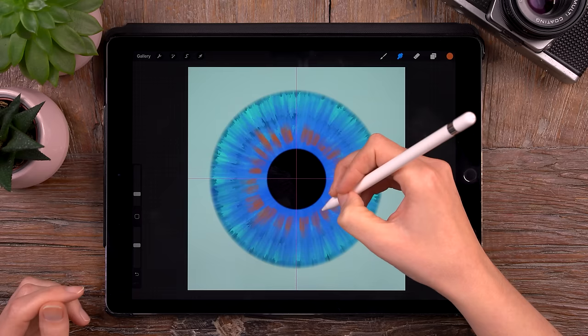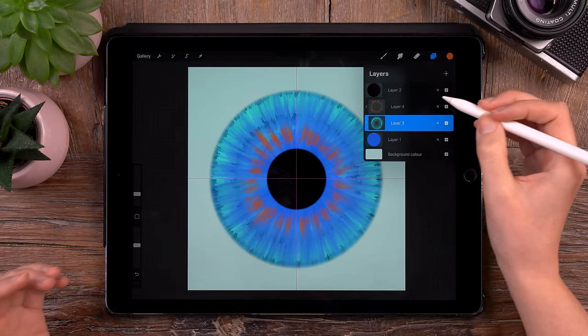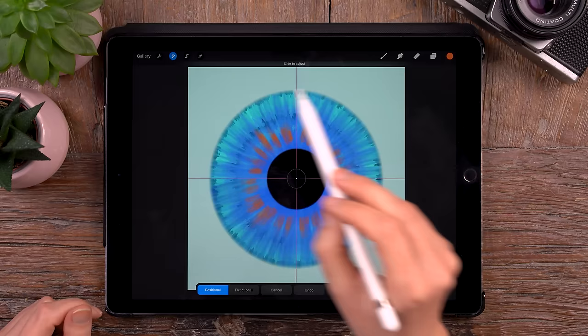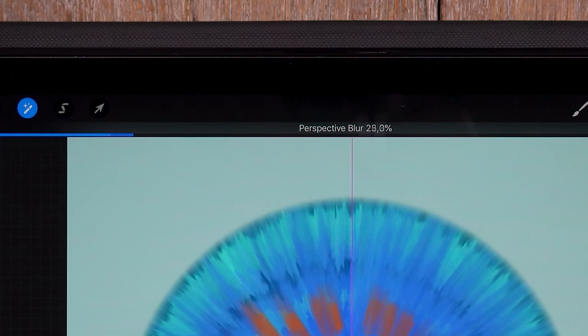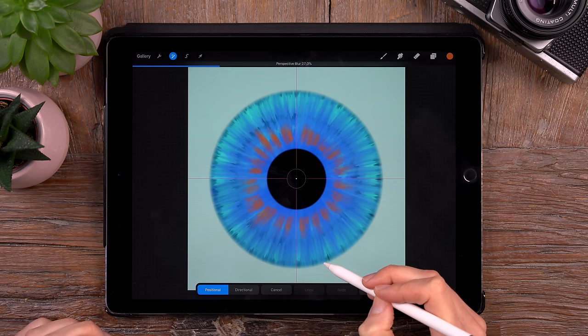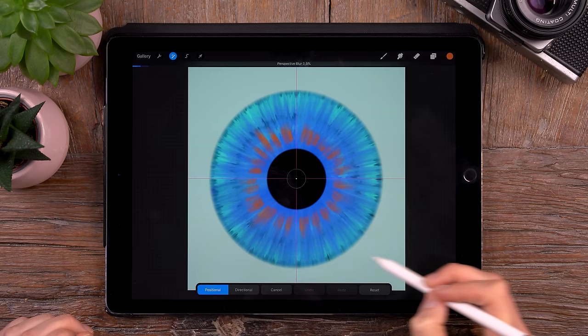Next I'd like to add a little bit of a blur. Let's go to the groovy layer and blur it just a little bit — we'll go to the magic wand and then to perspective blur. We will keep the settings as positional and drag just a little bit, let's say to about 25%. And let's do the same for that orange layer — go to perspective blur again, a little bit more, let's go for 50%.